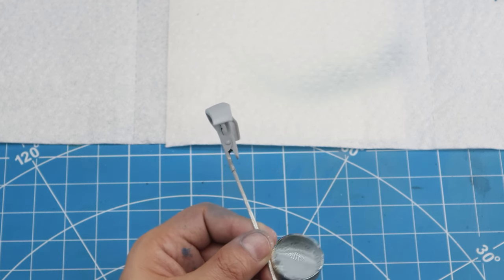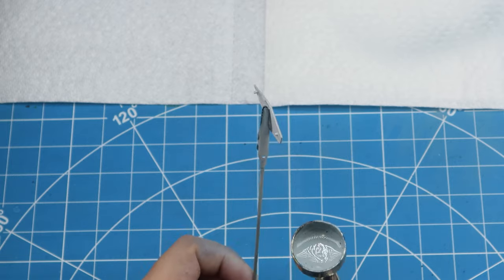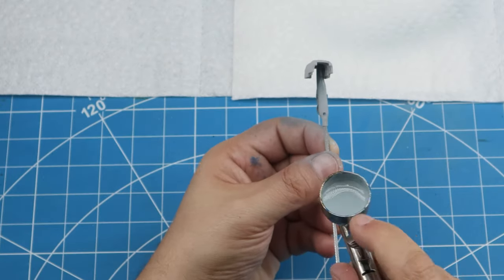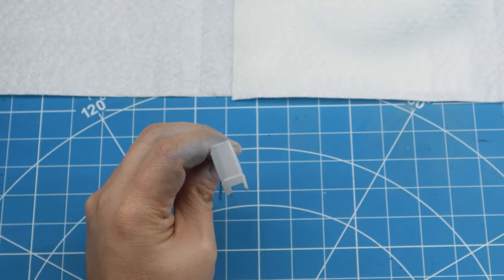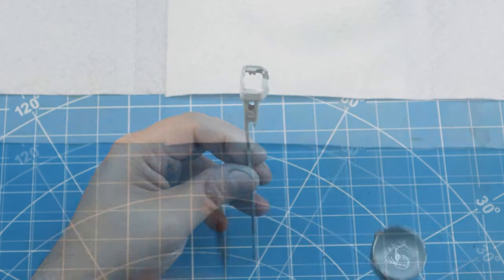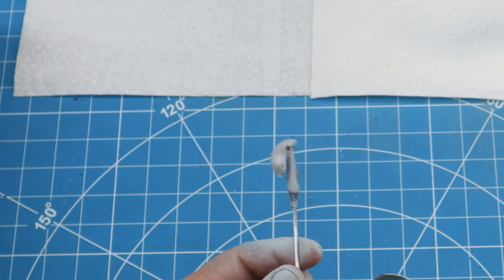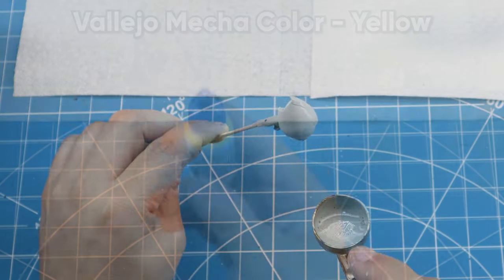The Vallejo Mecha Color Light Gray will replace all the parts that were white on the model. Getting even coverage on all the plastic components that were previously white, which will now be light gray. Remember to hit the edges of all the components — sometimes the edges show through even after the Gundam is assembled, and if you don't apply paint to the edges they'll obviously show through.